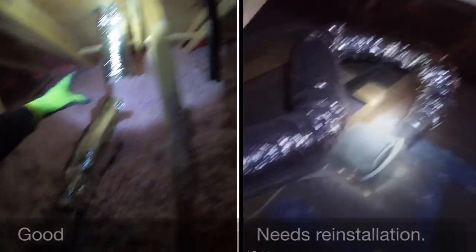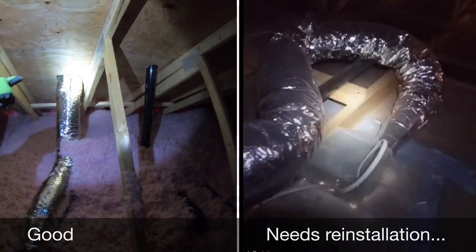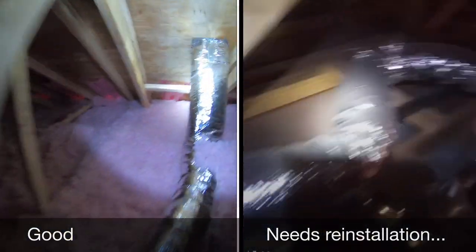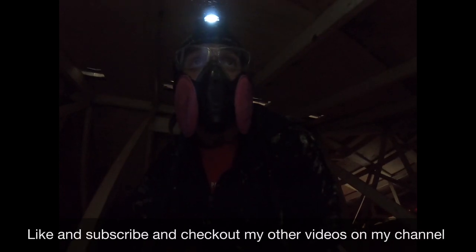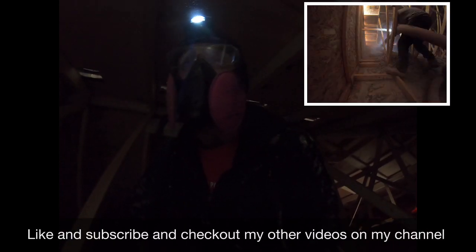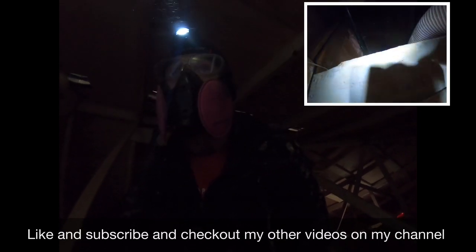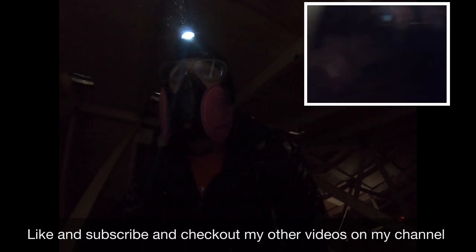You want the hose to be as straight as possible, just like a dryer exhaust fan. I'll end it right there — definitely check my other videos on attic installation step by step, and also some funny videos like when I go through a tough attic. Don't forget to like and subscribe.